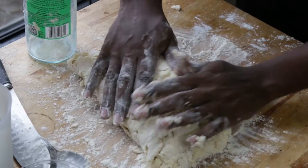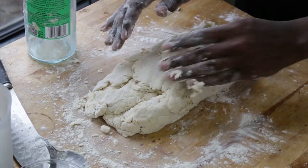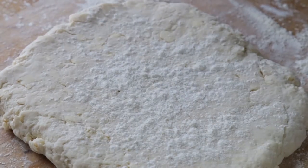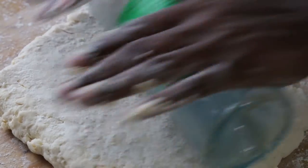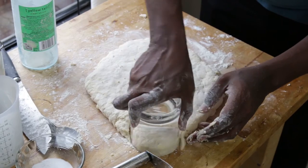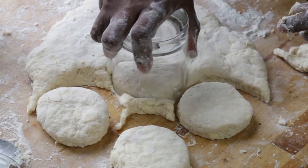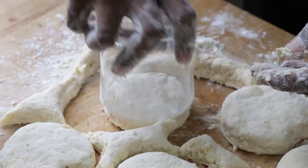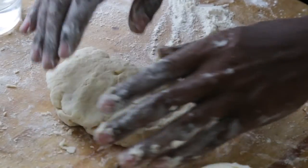We want flaky biscuits! Be sure not to press down too hard — you want to be a little bit delicate. Be gentle with the dough, don't abuse it. For the last step, roll it out one final time to about three-quarters to an inch thick, then cut them up and put them in the oven. I used a three-inch wide glass. If you have a biscuit cutter, good for you — whatever you use to cut out your biscuits, add a little bit of flour to it to prevent sticking.